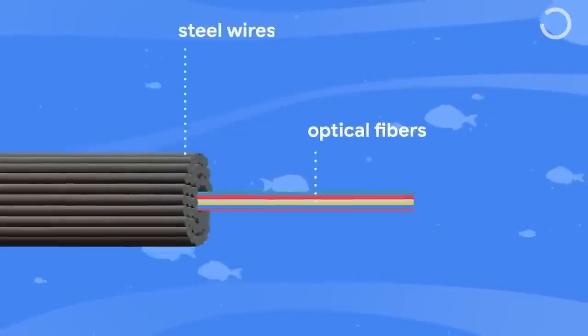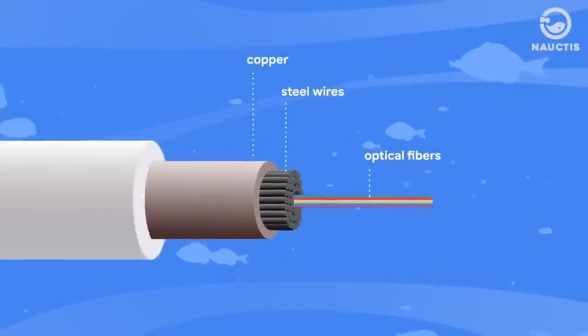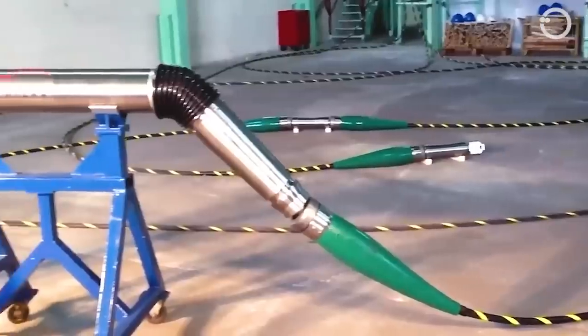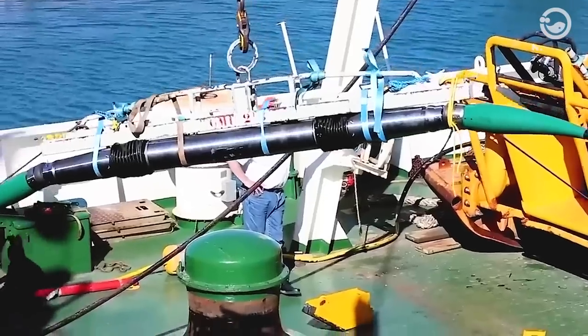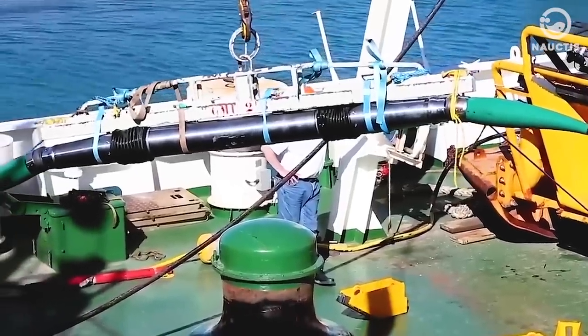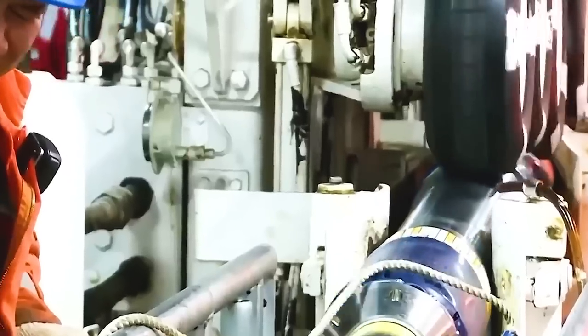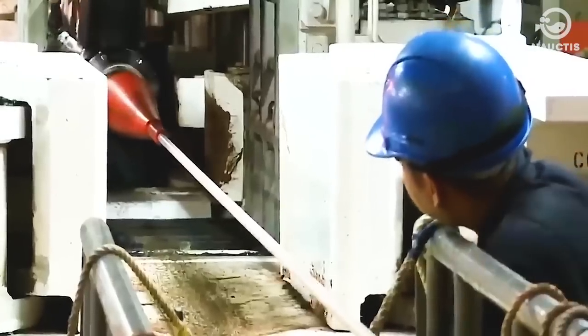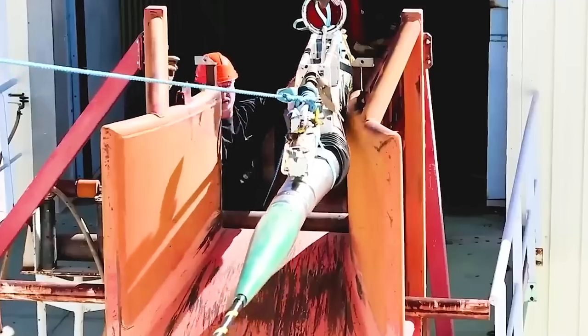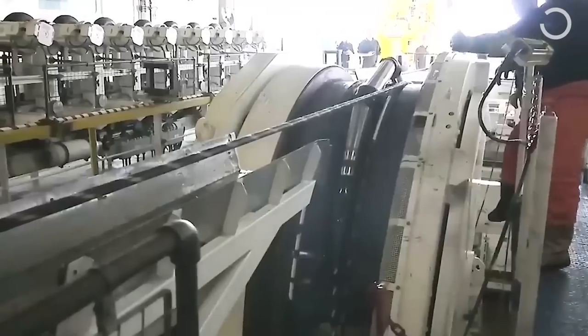In addition, the fiber optic cable is also protected by copper, which also functions as a power conductor used to power repeaters in the shape of torpedoes. Besides being protected with copper, undersea cable technology has also been redesigned to improve protection against fish bites, including adding a layer of Kevlar.